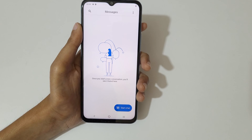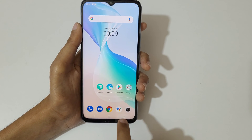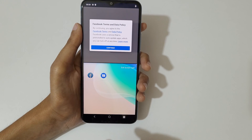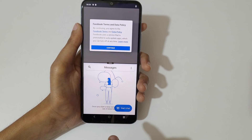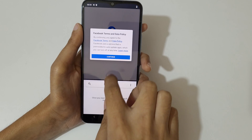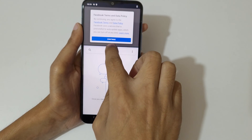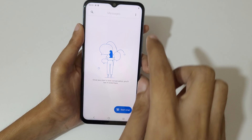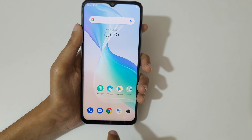First open an application, then slide up with three fingers, and now open the other application. Slide up and down to adjust the length, and slide up or down completely to again go into full screen mode.